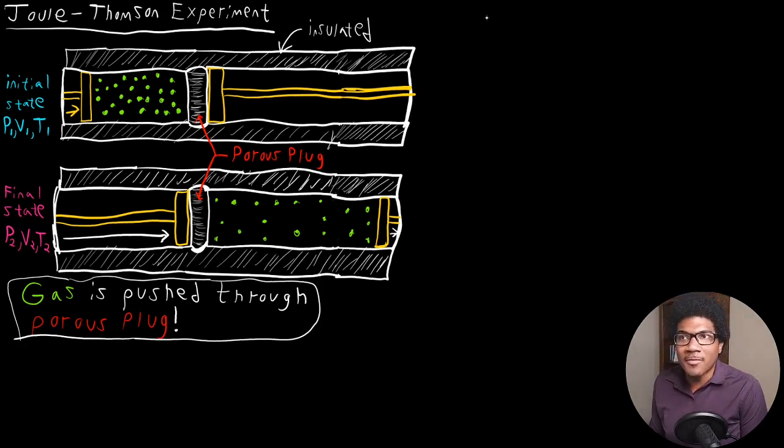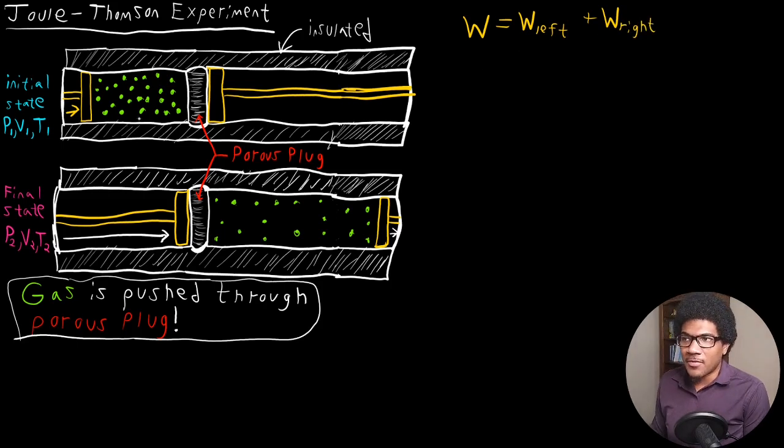To get the total work done in this case, it's basically going to be a sum of the work done on the left-hand side plus the work in expanding to the right. You can think of this as a two-step process: a compression of the gas through the porous plug on the left-hand side, and an expansion of the gas on the right-hand side into the other half of the cylinder — separating them at that porous plug.